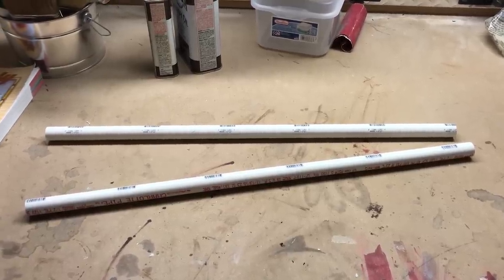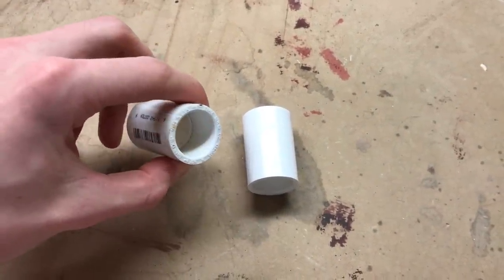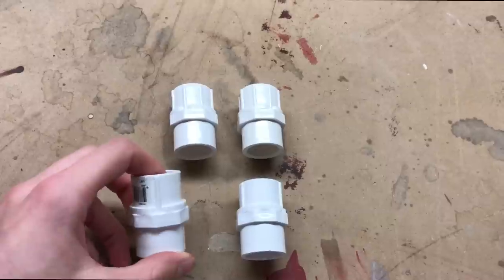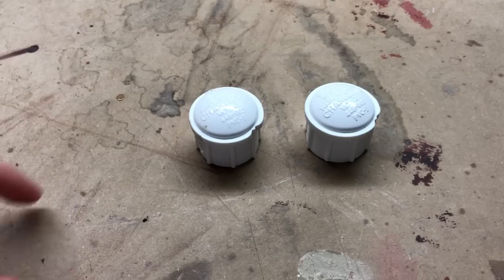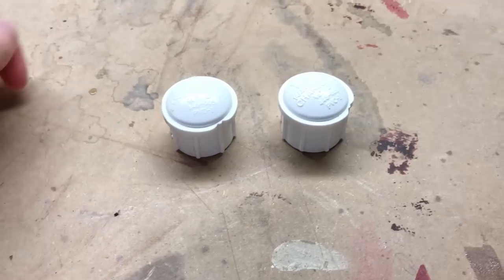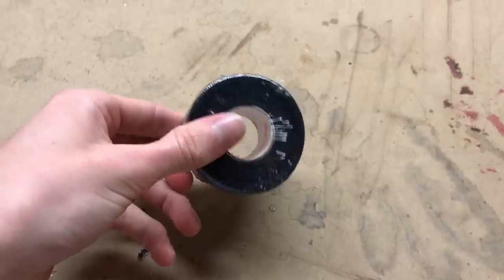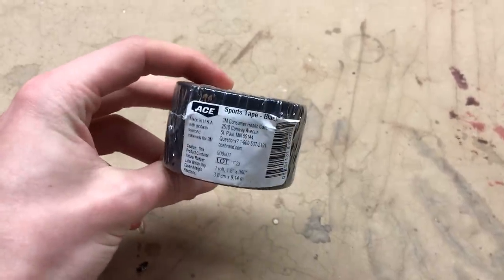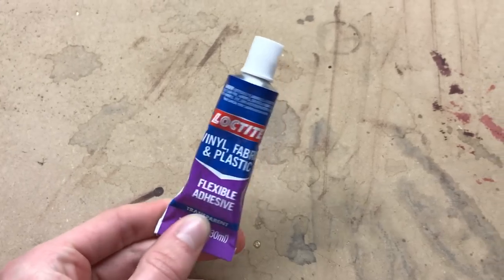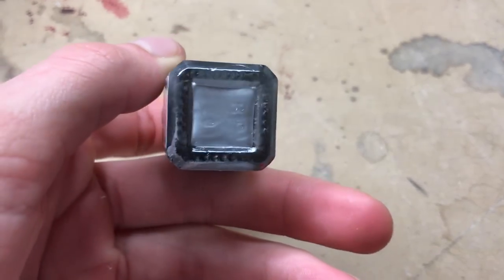You're going to want two half inch PVC pipes and two connector pieces. You're going to want four of these little end screw pieces — two of each, they're a little different. You're going to want to get two end caps, a little screw, black sports tape, black electrical tape, Loctite — it's a really strong adhesive — and some silver enamel paint. I like to use Testers.